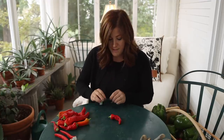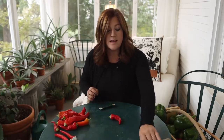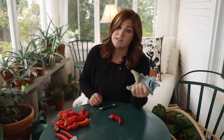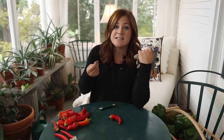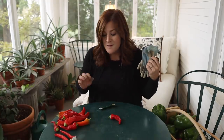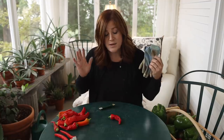I'm all set up on the sun porch and I've got everything I need: my peppers, my paddle wire, my pruners. I do suggest that if you are stringing up really hot peppers, use a pair of gloves, because you will inevitably get some of the pepper oil on your fingers, and if you touch your eye that can be really painful. These are only mildly spicy to me, so I think I'm going to be okay.